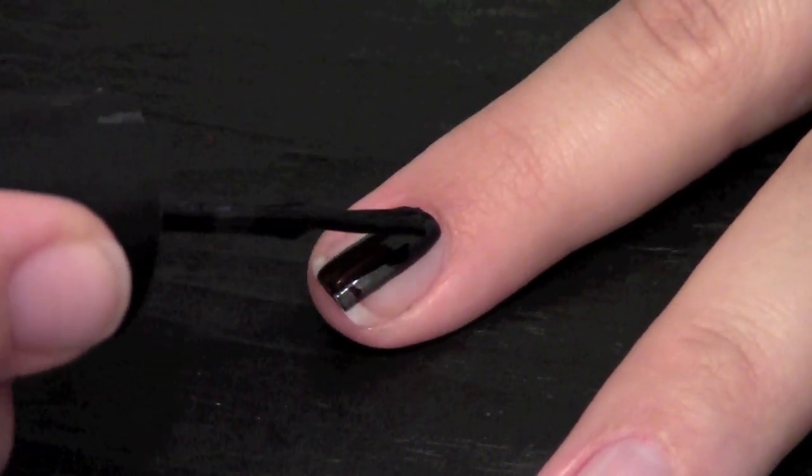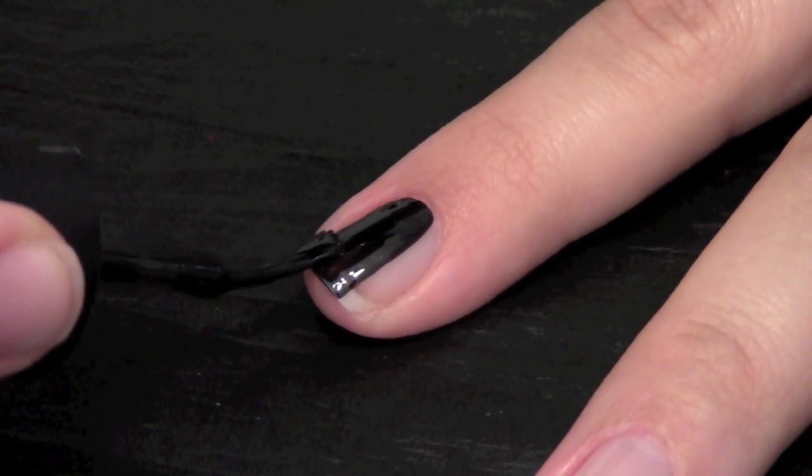Apply your black polish. I have a really good black polish so I only had to apply one layer.